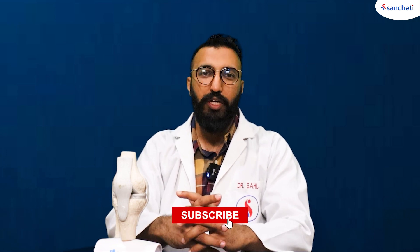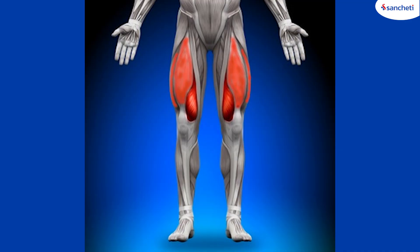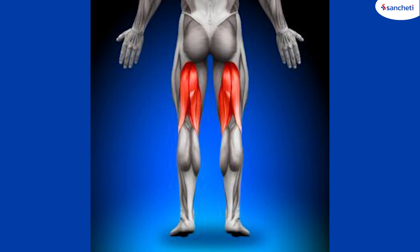There are two main muscles in the knee joint. The first muscle is the quadriceps, which is the main bulk of the thigh muscle that functions to straighten the knee joint. And the other muscle is the hamstring muscle, which is located at the back of the knee joint, whose main function is to bend the knee while walking.